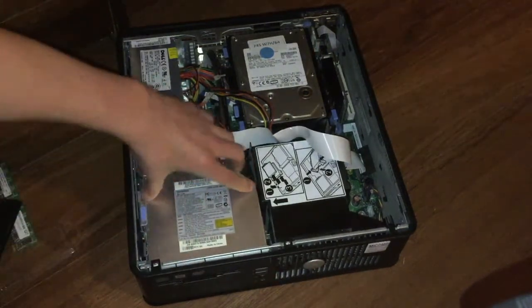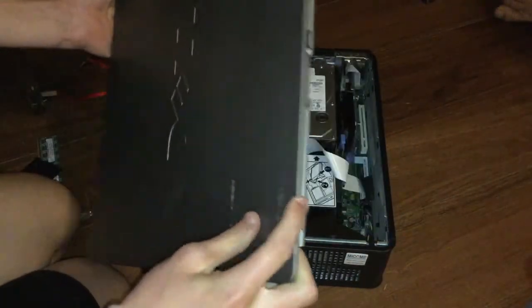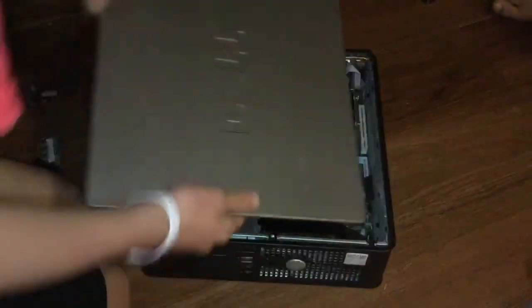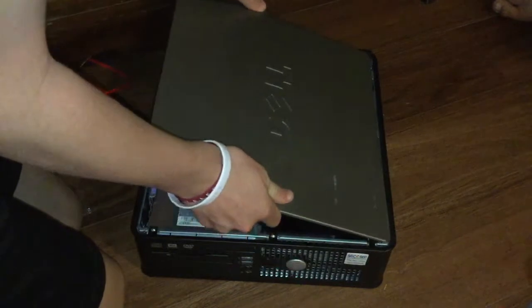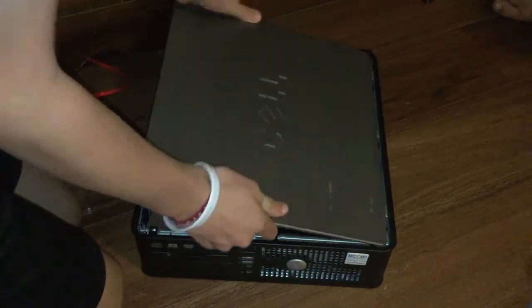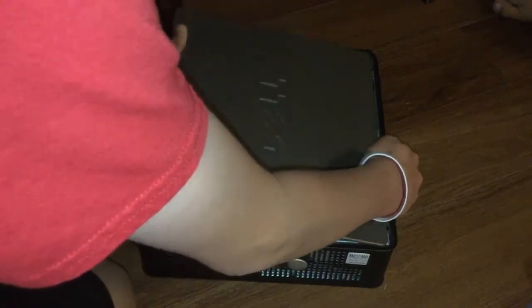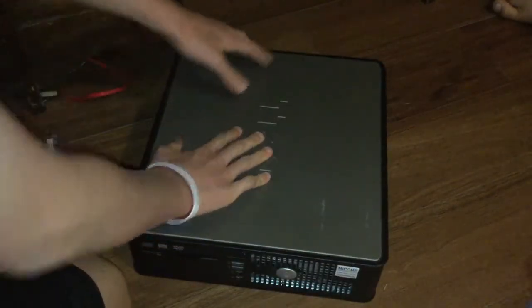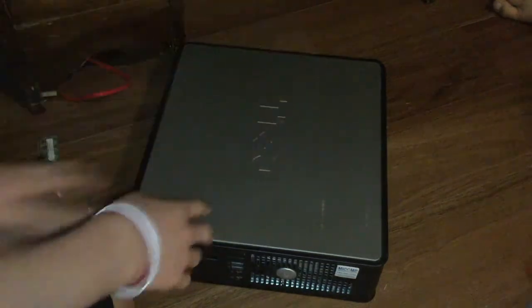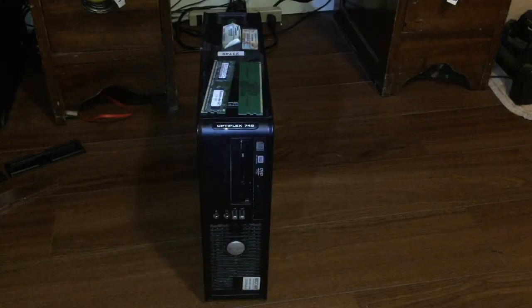The last step is to grab your side panel. These holes should line up with these tabs — push it on, which can also be kind of tricky. Set it on just like that, push it down, and it should snap in.